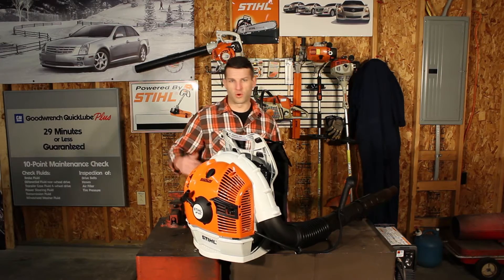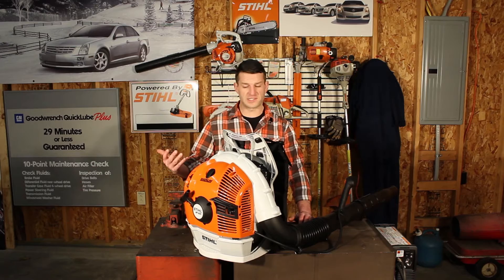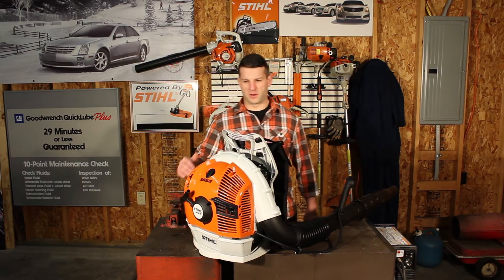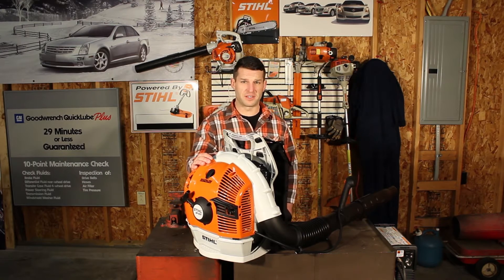It is the Stihl 4-Mix engine, so it's more four-stroke than two-stroke, but it does use two-stroke gasoline — that's how they get the lubrication for the crankcase. For power, it's their most powerful blower at 677 cubic feet per minute.